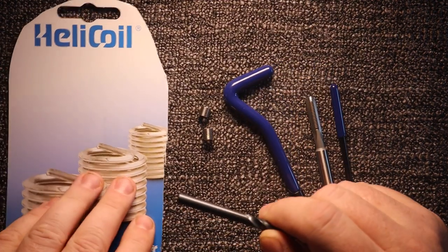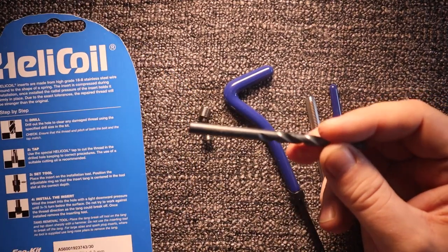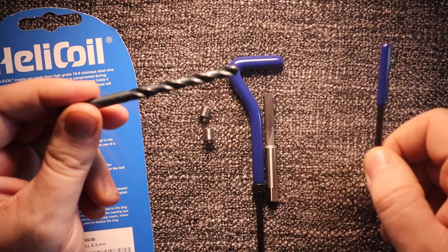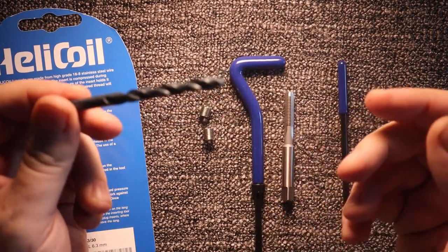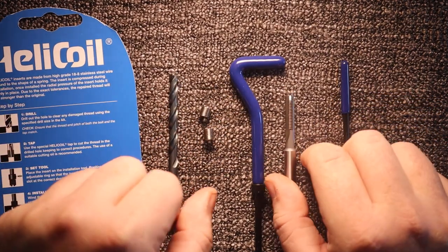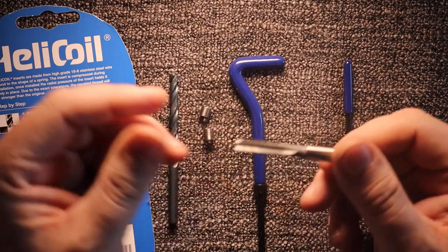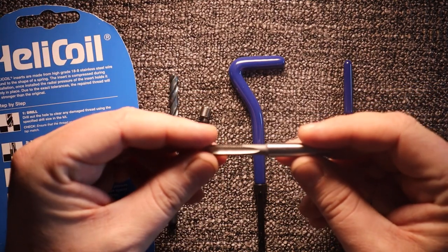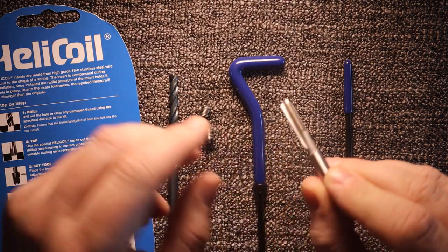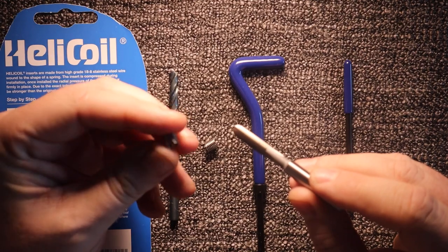The kit is 35 pounds. You can buy cheaper ones but I went with the original Helicoil. You get your drill bit, your tap, your insertion tool, and your little breaker. You drill out the damaged hole or the damaged threads, make sure it's straight, add a bit of cutting oil or WD-40 — that's what I use — and tap out the new thread. The thread pitch and size on the tap is exactly the same as the outer diameter of the helicoil.